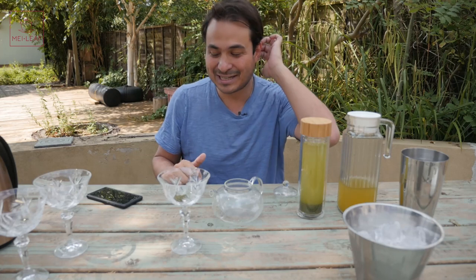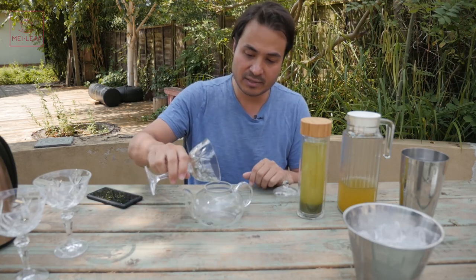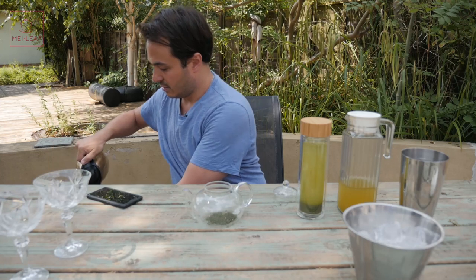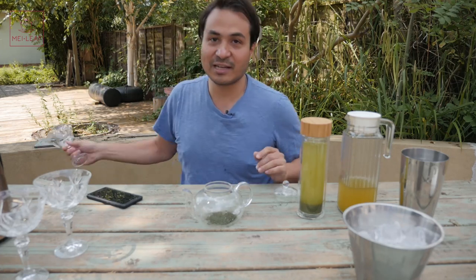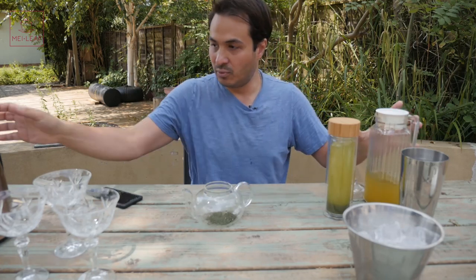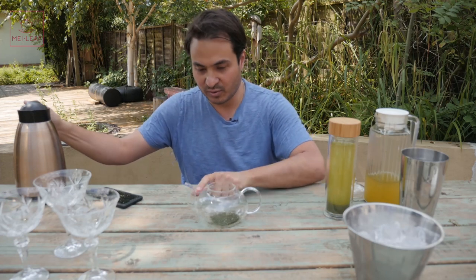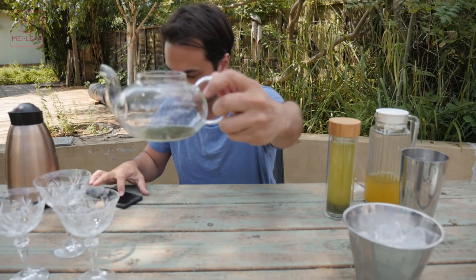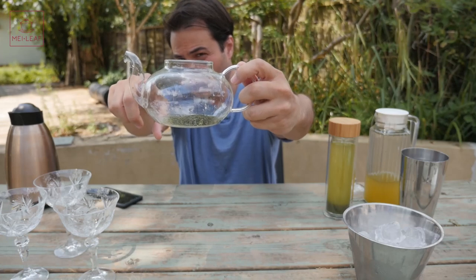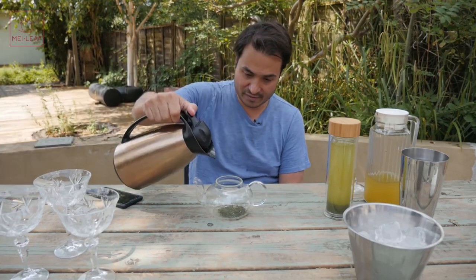The third method is flash chilled. This is what we do at the Mei Leaf Tea House — so if you ever visit us in London, in Camden, and you order an iced tea from us, we will flash brew it, which means we brew it fresh and then shake it over ice. So I'm going to put two teaspoons of the Makinohara Fukumushi Sencha in here. I'm going to try to match the same amount of liquid, which is normally about 450 ml, but because we're going to be shaking this over ice, we're going to want to do less than that — about half.